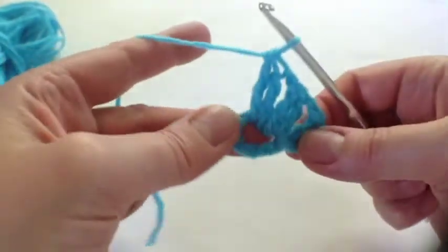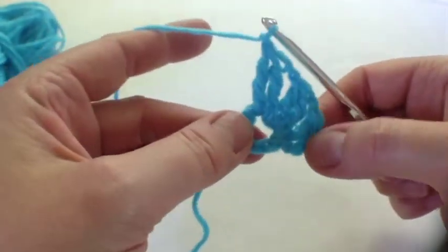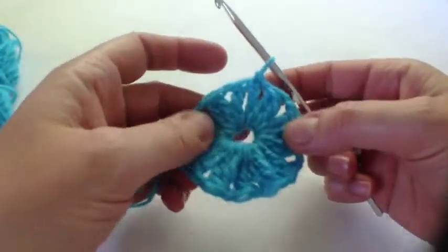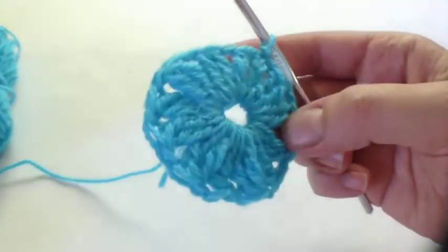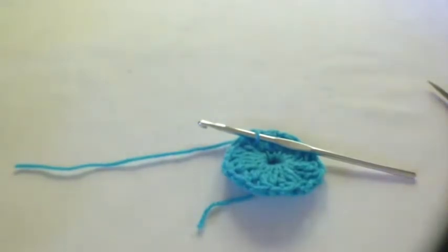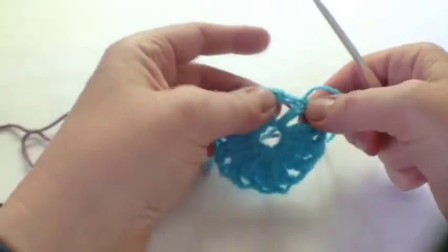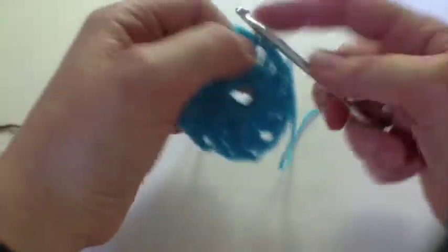Then through all three and a chain. We need to do that 11 times all the way round. Here we are at the end of that first round — it was quite hard to fit all the double treble clusters into the ring, but we made it. Now we're going to join some mauve yarn, so fastening off the turquoise and into one of these spaces I'm going to join the mauve yarn.